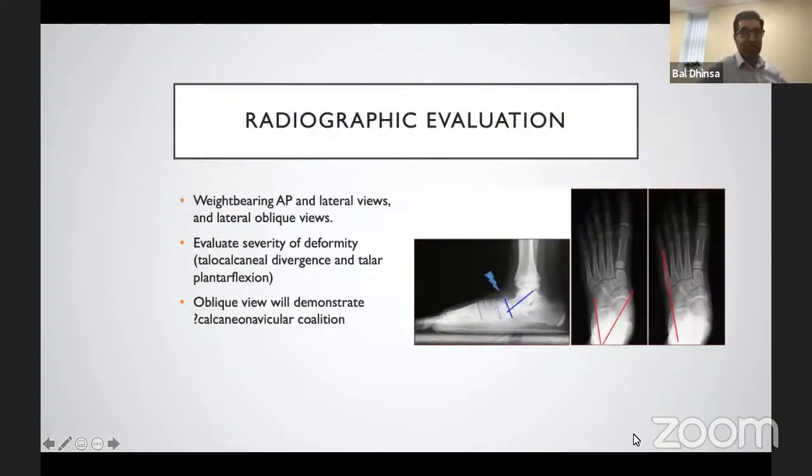Radiographs can be quite confusing in the paediatric setting. Standard radiographs are the weight-bearing AP (dorsal planar) and lateral views, as well as oblique views. On the lateral view, we look at the degree of talar plantar flexion and Meary's angle, and also check for mid-foot break at the naviculocuneiform or first tarsal metatarsal level. On the dorsal planar view, we look at talonavicular divergence and the degree of talar head uncovering. The oblique view is used to see if there is a calcaneonavicular coalition, typically presenting around 9 to 14 years of age.